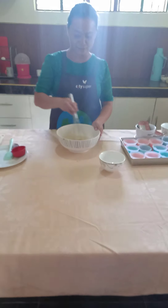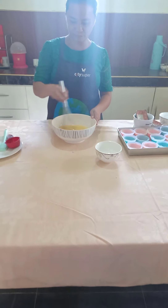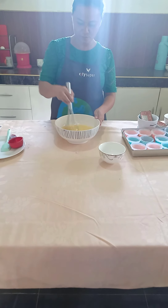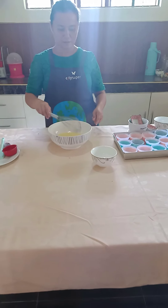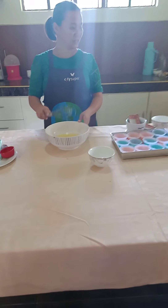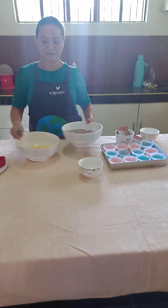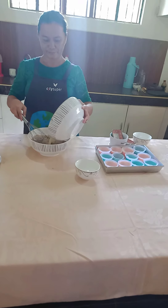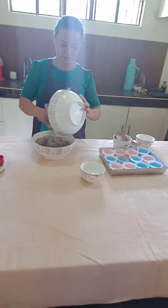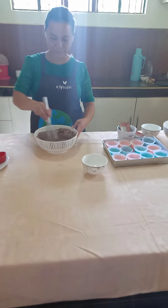Next, we will now be mixing all the liquid ingredients: water, oil, the vinegar, and the whole egg. Next, we will add our dry ingredients and mix again using a whisk.